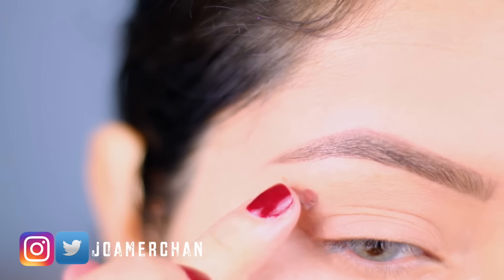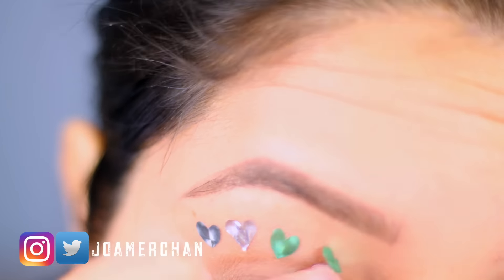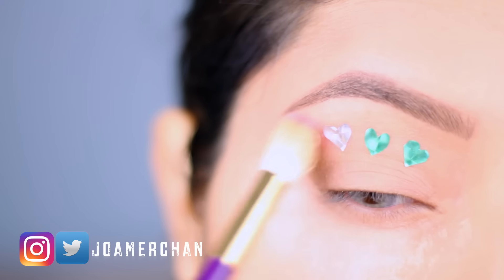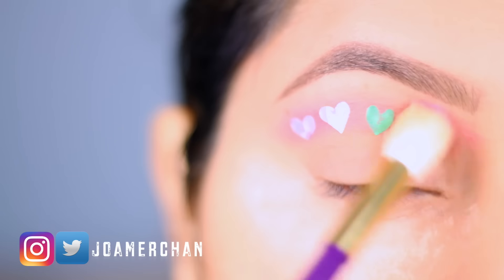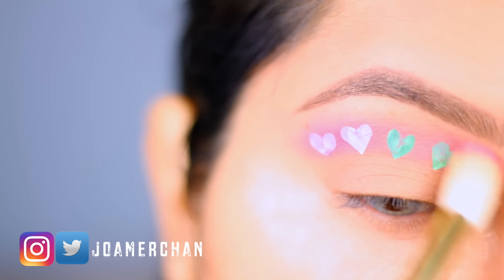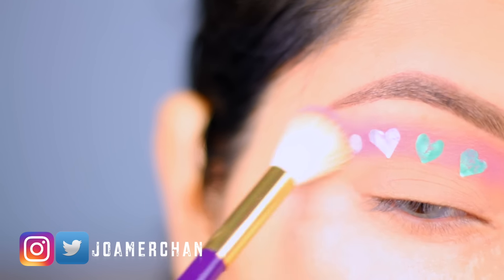As you guys can see, I've already prepped and primed my eyelid and right now I'm sticking on some hearts to do this makeup tutorial. Now I'm going to get a hot pink eyeshadow and apply this color all over my crease, going all the way into the inner corner and outer corner with this amazing eyeshadow.